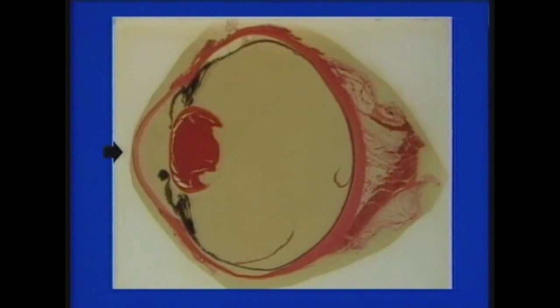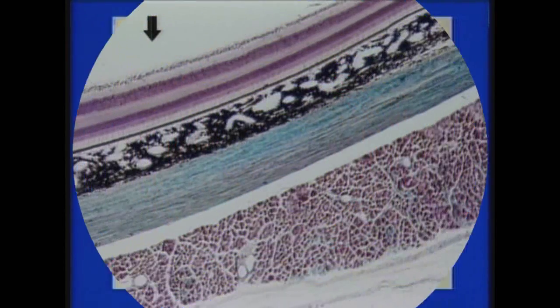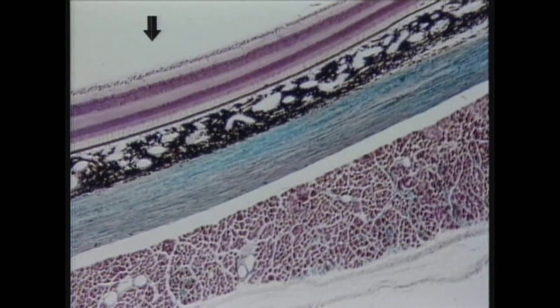At the front of the eyeball is the cornea, which is transparent. The cornea serves as part of the dioptric apparatus of the eye. It helps to focus rays of light on the retina, which is back here. We were just looking at part of the lateral wall of the eyeball and now we're going to look at the posterior wall of the eyeball at higher magnification.